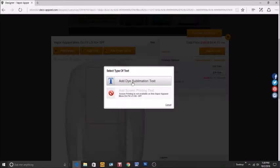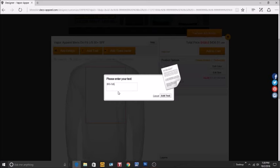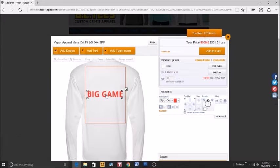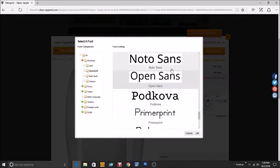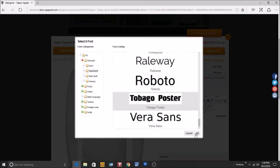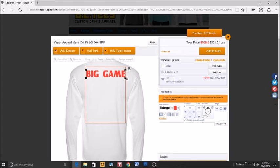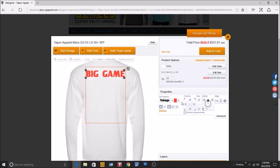On the back, we'll add text using dye sublimation. Our name is going to be Big Game. With text, same as the front artwork, you can move it up and down or side to side, and grab it to make it bigger or smaller. Let's change the font — we have a good selection to choose from. Let's try Tobago Poster. You'll notice some fonts display at different sizes, so you can grab and resize as needed.